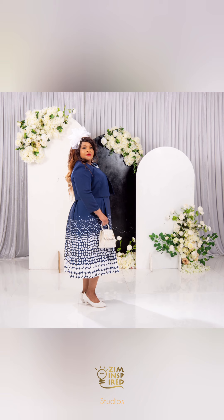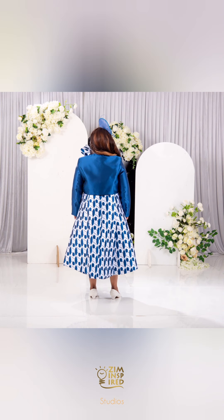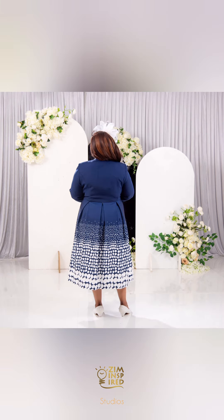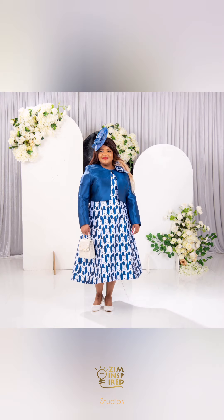Thank you so much — do like, share, and subscribe. Let me know what part of the process you found insightful and where you want us to go next in the comment section. My name is Kosma, the Creative Director for Zoom Inspired. Until next time, take care of yourselves and take care of those that you love.